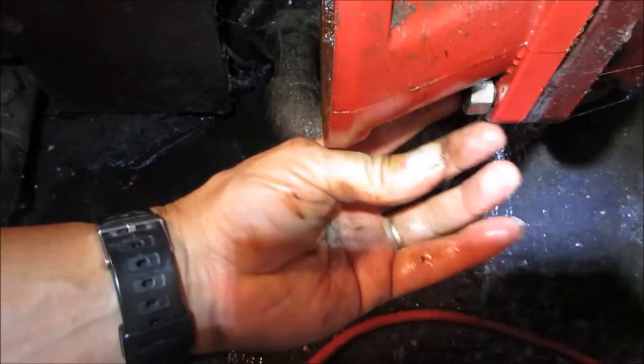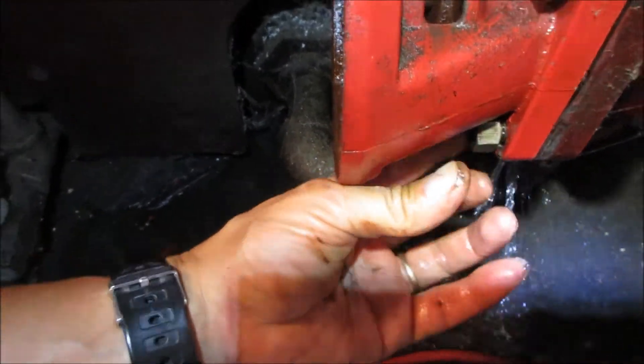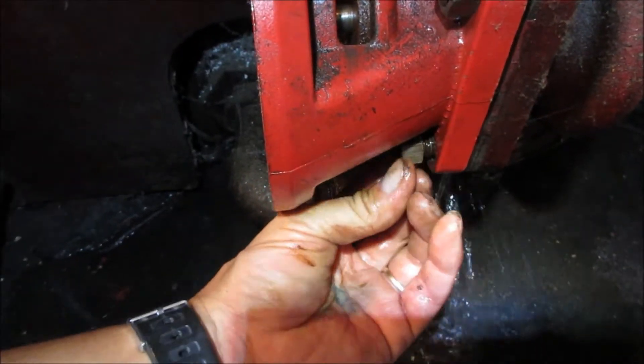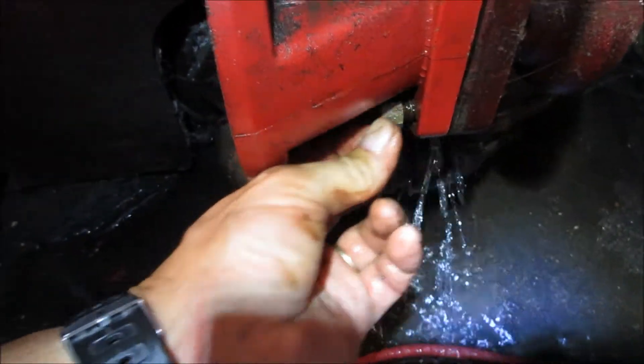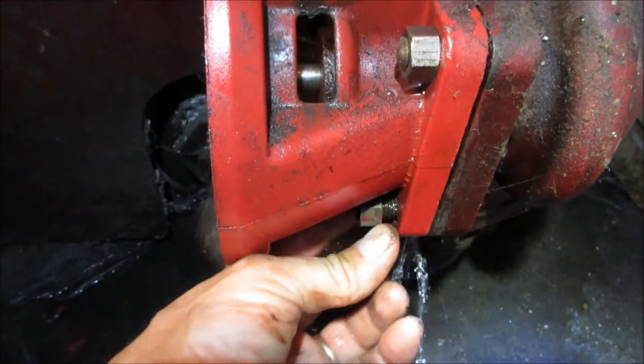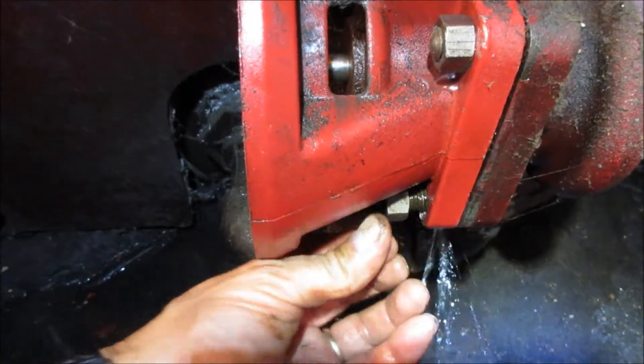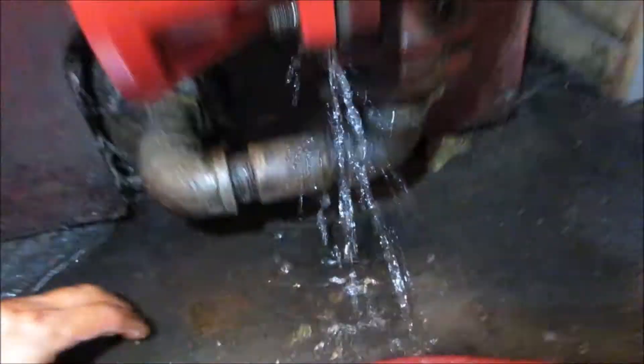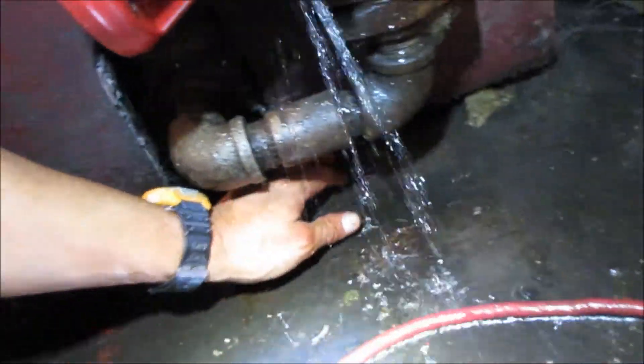There's actually a fill point up top — I'll show you when I get to that point. I know I'm going to have to bleed every radiator and go through all this again. I'd rather do this now seeing that it's just starting to get cold than when it is cold.